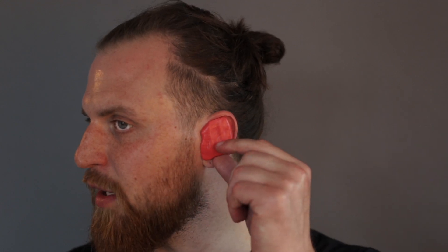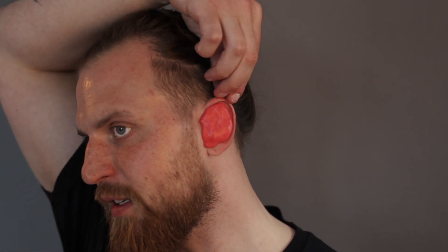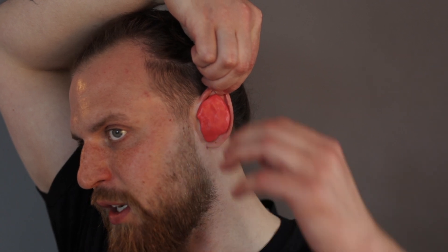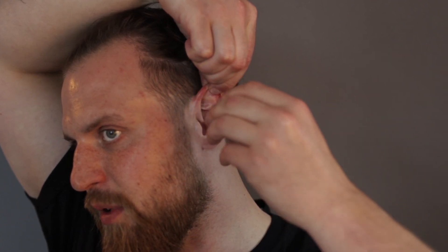My impression has fully cured now so I can take it out. If you have any problems taking your impression out, you can reach over your head with one hand, pull up your ear — that will loosen the impression — and you can just take it out with the other hand.